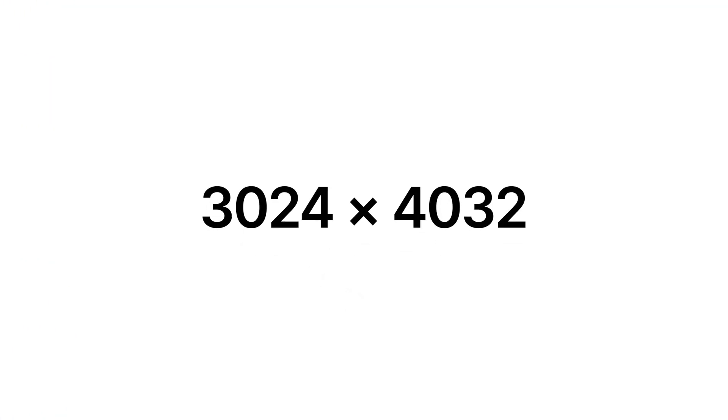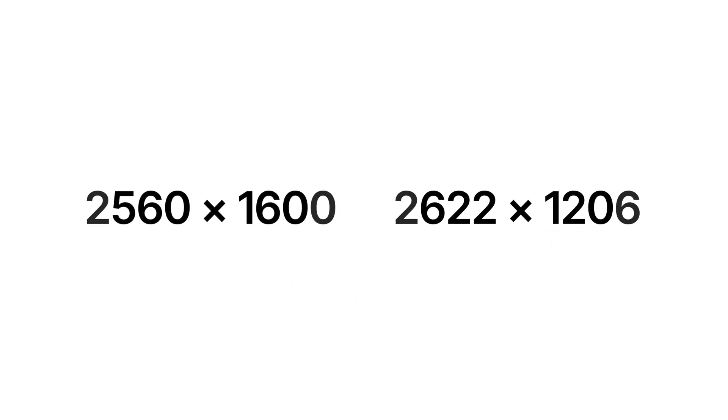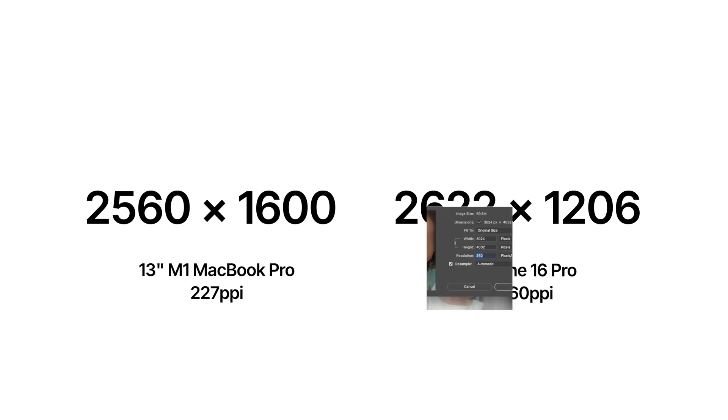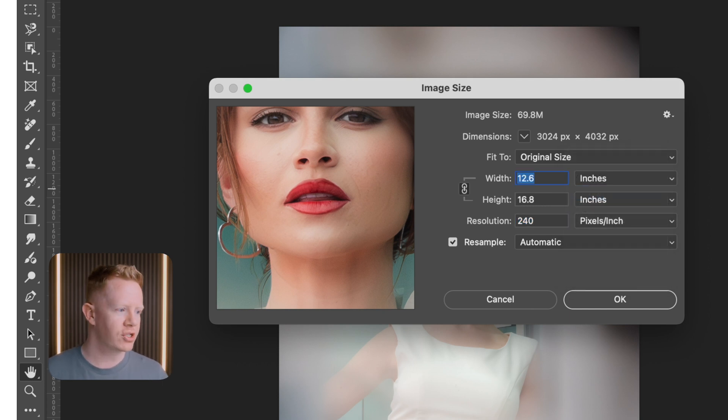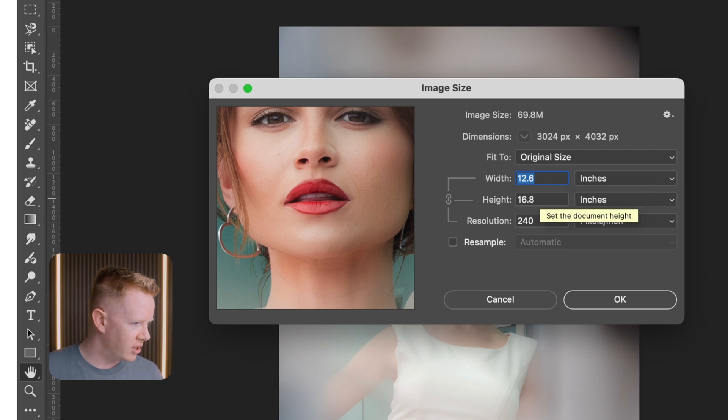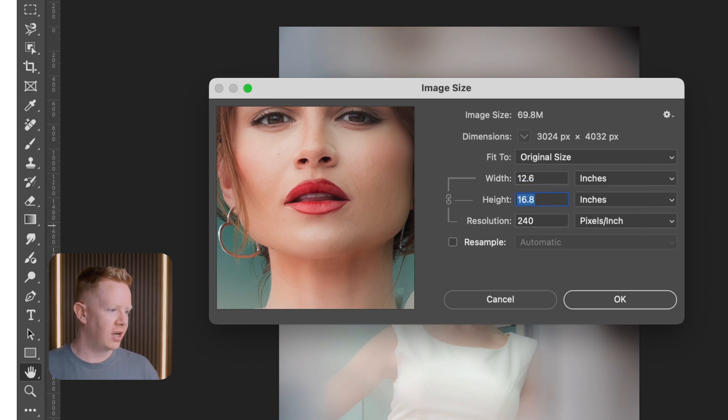But this isn't really saying anything because we haven't specified a print size. You can't know what the PPI or DPI are unless you specify a physical width and height — pixel dimensions just don't do that. We need to change pixels to inches, and we also need to turn off resampling — more on that in a moment. So with this amount of pixels, we can print 12.6 by 16.8 inches at a resolution of 240 pixels per inch.